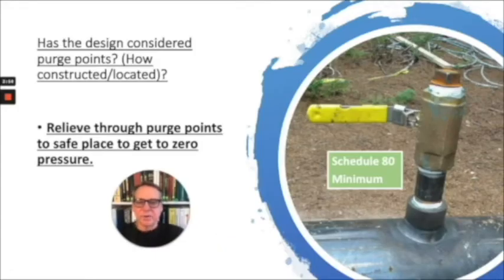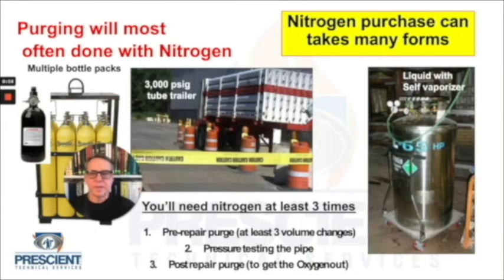I talked about having purge points designed into the system. A typical purge point is done with Schedule 80 nipples — a thread-o-let put onto a section of pipe with the Schedule 80 nipple, a ball valve, and then a plug. For all of the purging jobs I've ever been part of, you'll be using nitrogen as the inert substance to push through piping systems. Nitrogen purchases can take many forms and you really need to understand how much you need. You can often get this help from the nitrogen supplier, based on personal experience from many purging jobs.